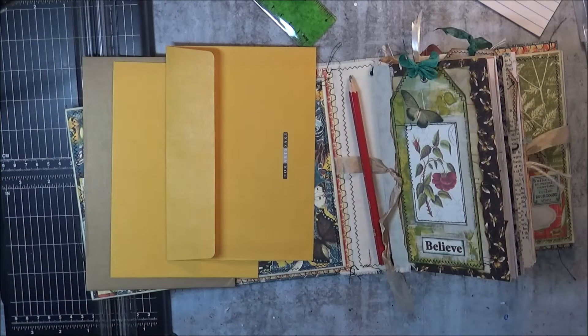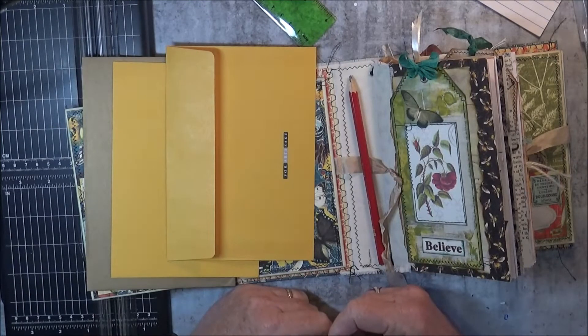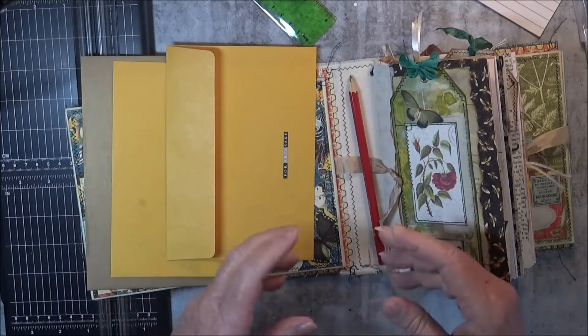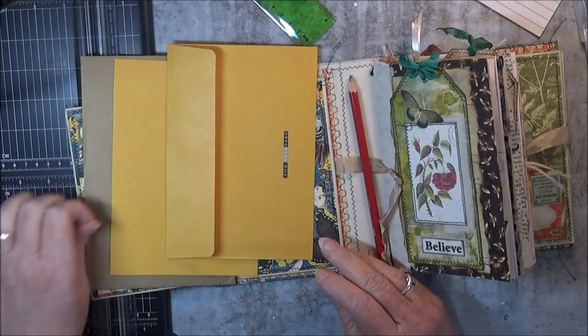Hi everyone! I'm going to be doing the Crafty Patches junk journal challenge that Sel has put out for September. I thought I'd video it because my process was a little bit different from Sel's — I just thought I'd give you a different perspective on what we're making.